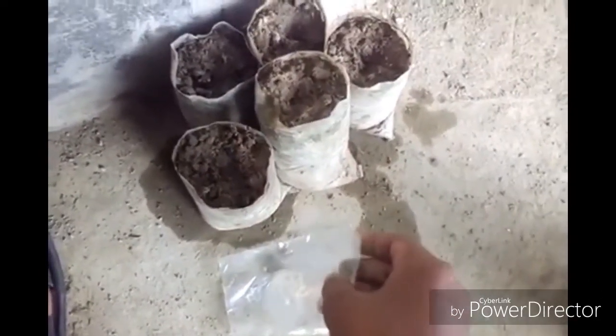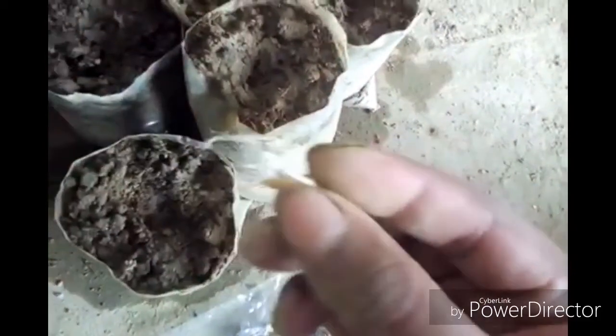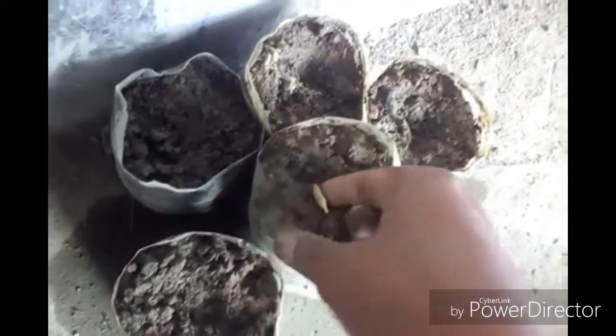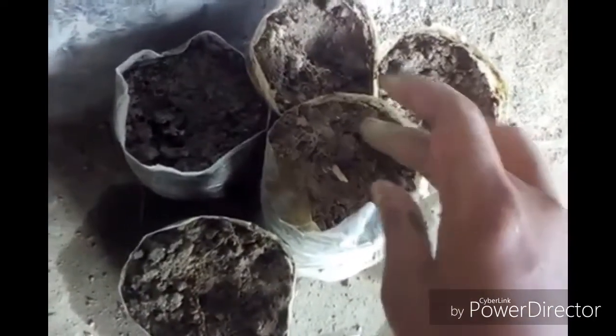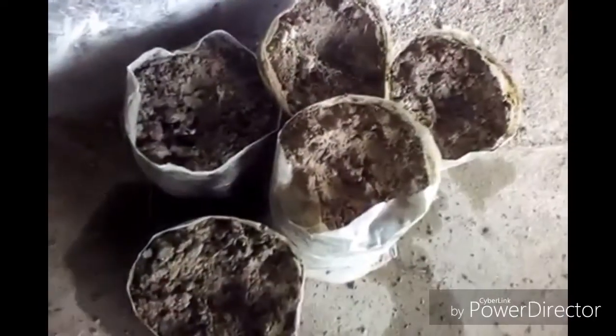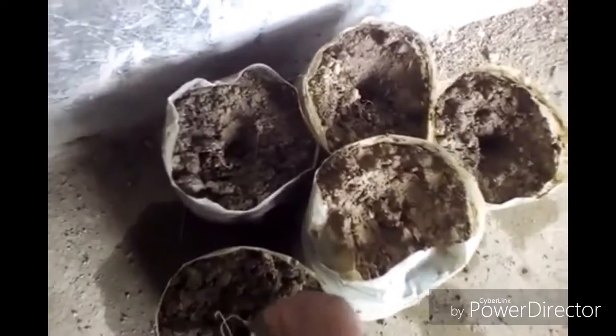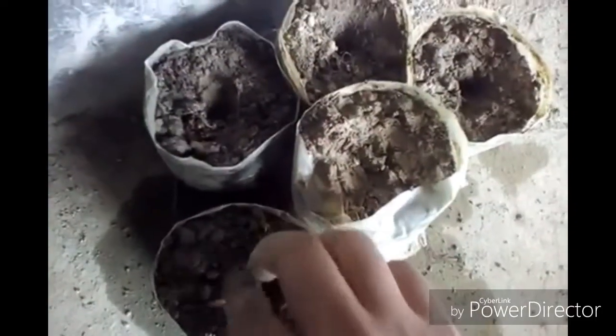Take them out from the polythene and take one by one and set onto the poly bag. You have to set it properly — not too much under the soil. I am making a hole and setting them in; two are already done.